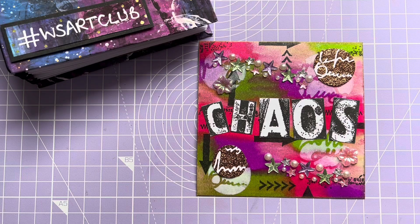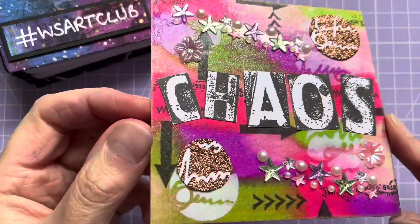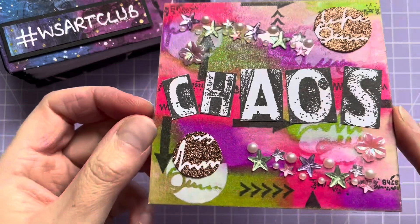Ashley has very kindly pulled out the prompt Chaos. So I've gone ahead and just had fun creating a page, didn't really think too much about it.